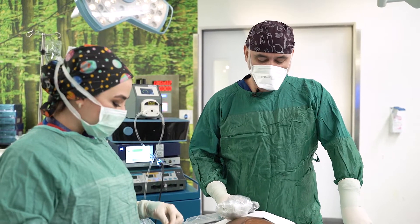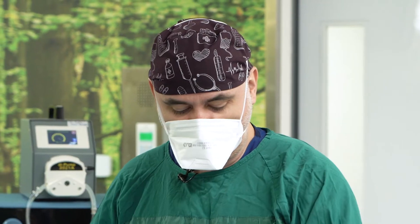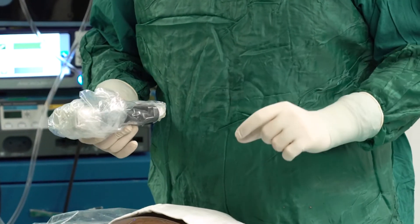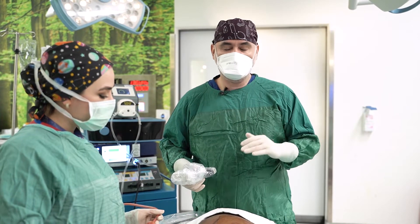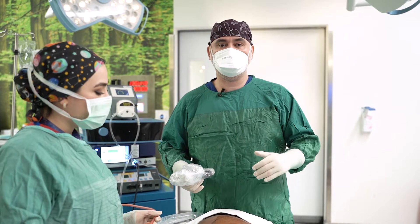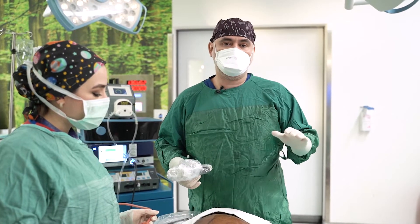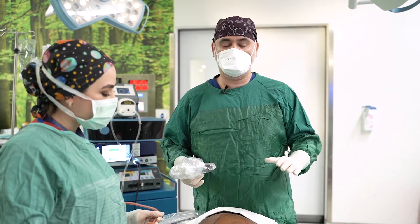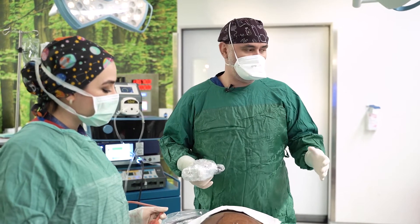Hello again. I want to give brief information about the safe BBL technique. We have aspirated the fat from this area and we are starting to inject the fat into the butt region. In the safe BBL, we inject the fat between the muscle and the skin region — we do not inject the fat inside the muscle area because there are large arteries and veins. We don't want any embolism risk, and that is why we apply the safe BBL technique.